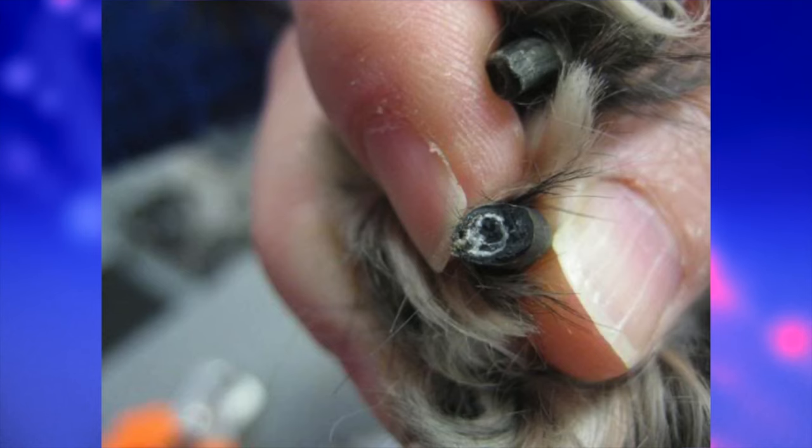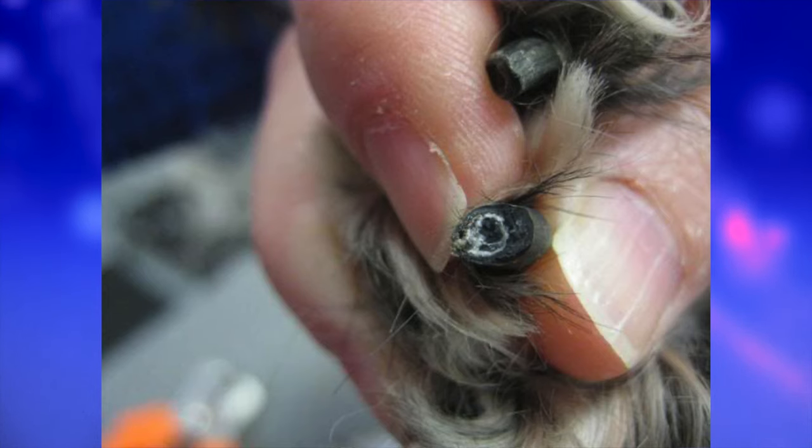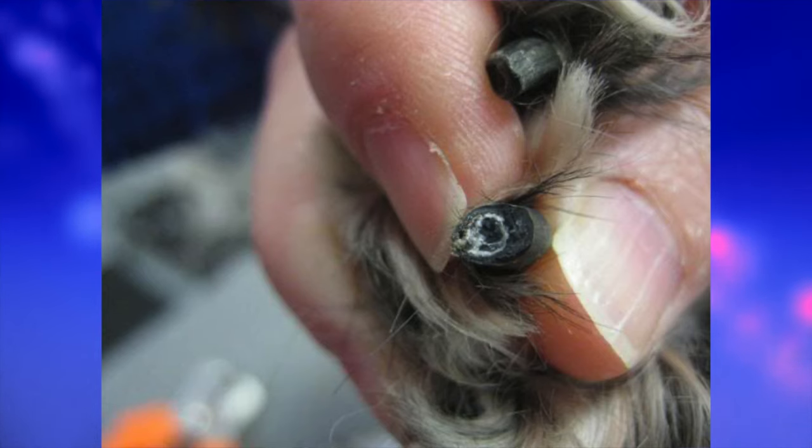In dogs with dark nails it's a little bit harder — you have to do more of a trial and error approach. What you want to do is cut a small piece at a time. When you cut, look at the inside of the nail — you'll see areas that are white. Keep trimming small pieces until you get to a section that has a white chalky ring with a black center. When you get there, stop cutting.